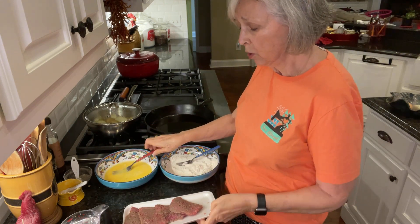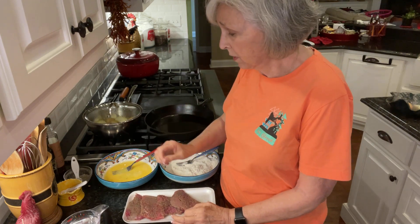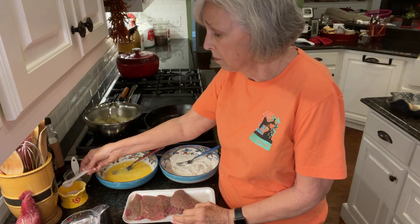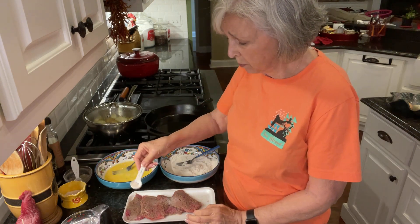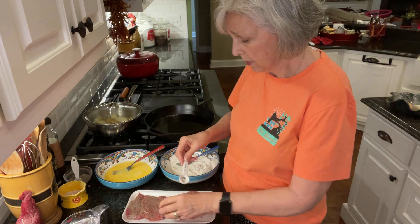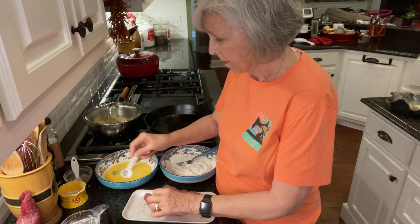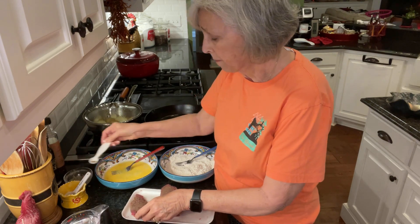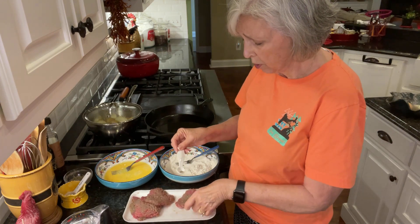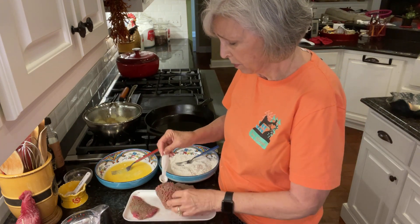So I've got the cube steak here, just a regular cube steak from the grocery — Bob bought it on sale. I'm just going to sprinkle a little bit of salt on it on both sides, and some pepper. Even though I did put salt and pepper in the flour, I still like to put a little bit more on each piece.